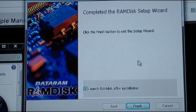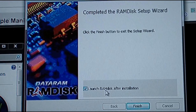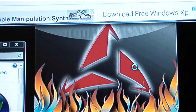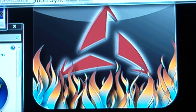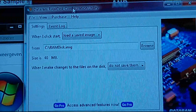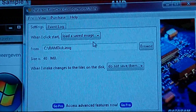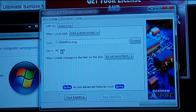Your firewall may also have something to say, so allow it, and launch after installation. Basically, if you have about 8 gigs of RAM and up, you can use one of these and transfer the swap file, which will make your whole computer faster.